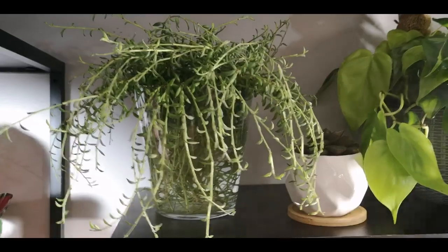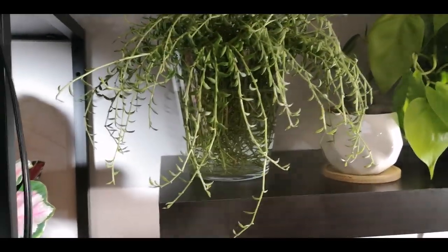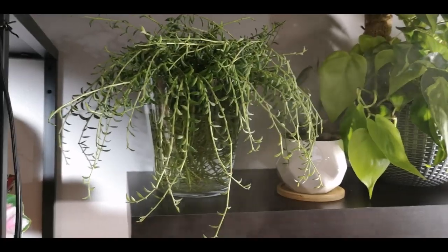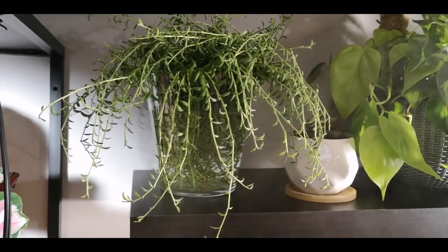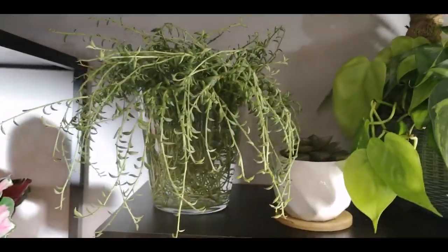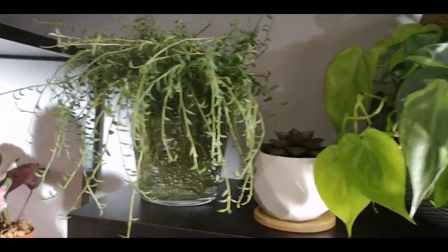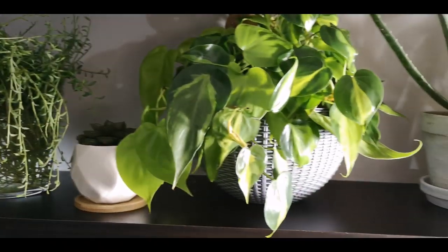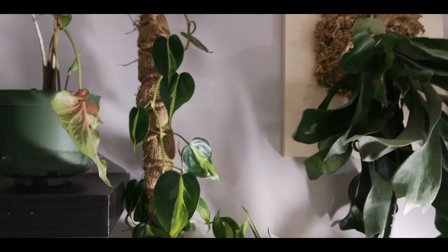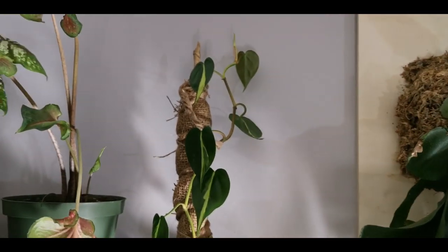Coming down here, this is a whole crap ton of string of bananas cuttings. You'll see when I get around the room that the giant string of bananas in my front window — Jordan and I cut it way back the other day because I found it was blocking a lot. Now I've got all these cuttings that are propagating. A little succulent there. Here is my Brazil philodendron, and it is loving this pole — he's getting nice and tall, looking awesome.